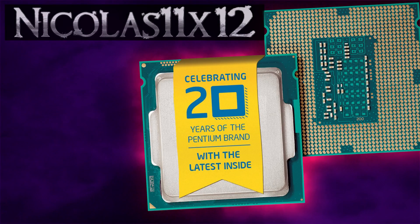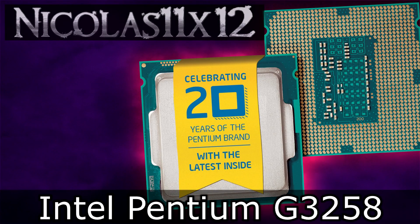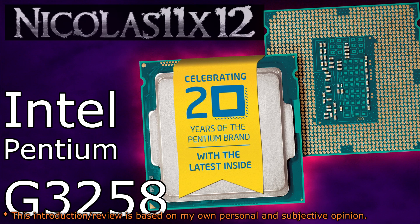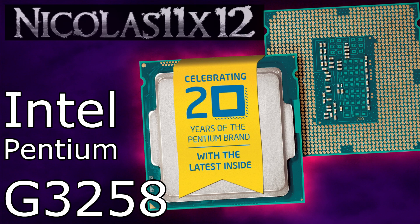Welcome to the Niklas 11x12 technology. Today we're looking at the Intel Pentium G3258 Haswell Refresh CPU. This is the first time me reviewing an Intel Pentium processor, but I have a special reason. This year Intel is celebrating their 20th anniversary of their Pentium brand, and they decided to do something special — they released a Pentium CPU with a fully unlocked multiplier. Say hello to overclocking.